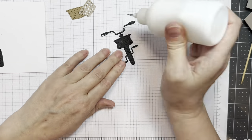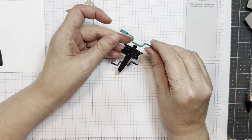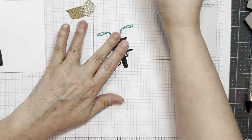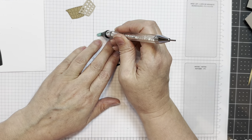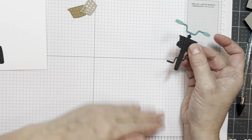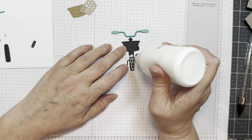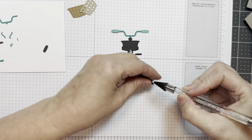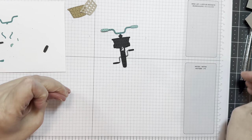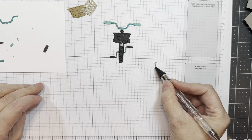I cut it out of American Crafts black cardstock — it could be any color. I'm just using that as a starting point, and these are from Doodlebug. I use kind of a darker teal and a lighter teal cardstock from Doodlebug. I'm not sure of the names, but I will find them and list them under this video. I'll look up the names of the colors under the video, and then I'm going to add the tire, which is American Crafts black cardstock.